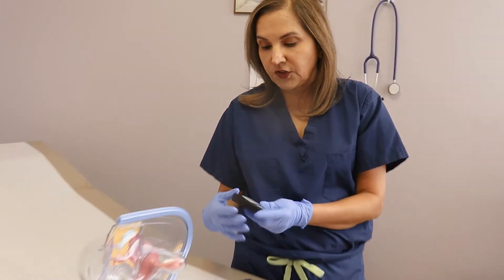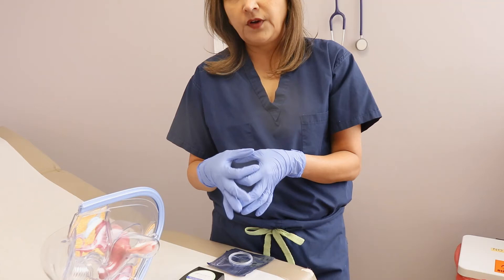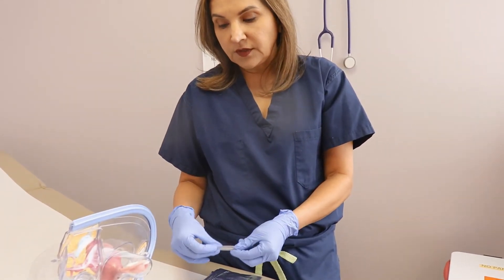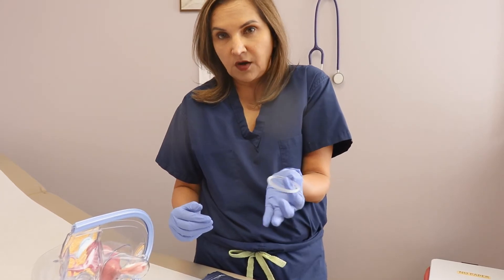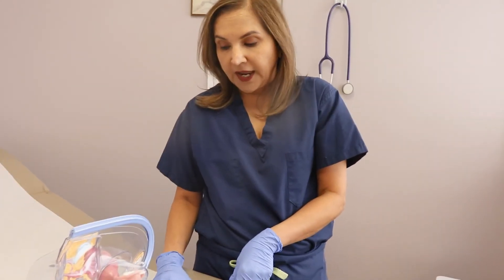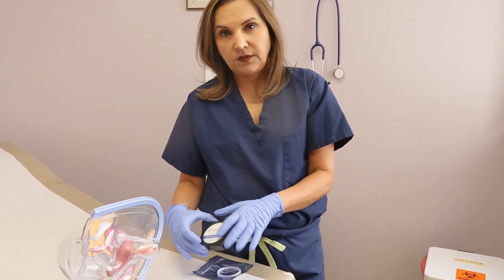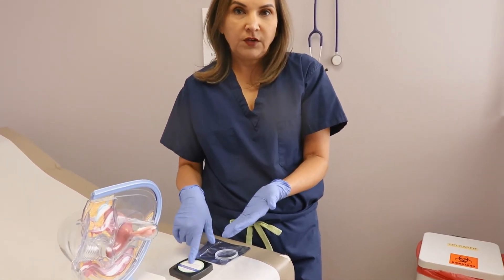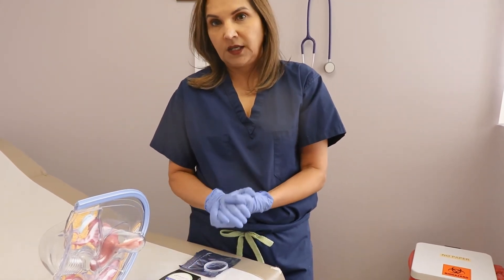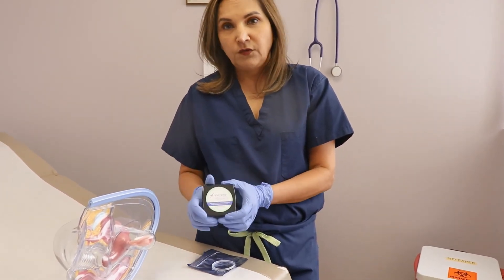The second ring on the market is Anovera. It's a little thicker than NuvaRing, but just as effective. With NuvaRing you toss it in the garbage after use since it's disposable. With Anovera, because it's good for a year, once you take it out just rinse it with warm soap and water and put it in the container they give you. It's the same schedule — three weeks in and one week out. At the end of that week out, when your menstrual cycle is starting, put the ring back in. The failure rate of Anovera is the same as NuvaRing — very low and very well tolerable.